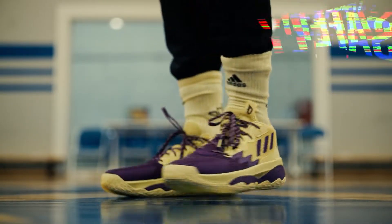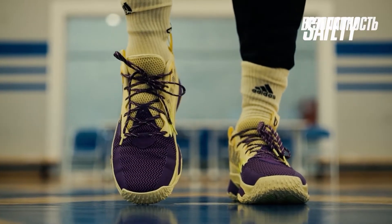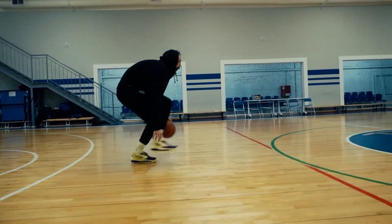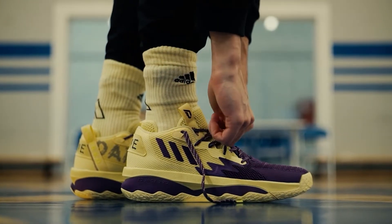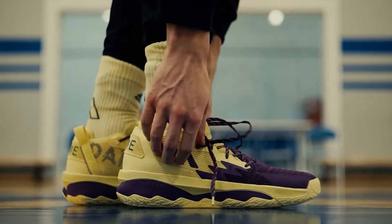As I said, I went true to my size 12 and honestly the forefoot lockdown was lacking a bit. The toe box is kind of roomy and the forefoot still moves inside the shoe even with the laces tightly tied. There was no such problem when I tried size 11.5, so if you're between sizes 11.5 and 12, I recommend going down half a size. But if you have a wider foot, go true to size.